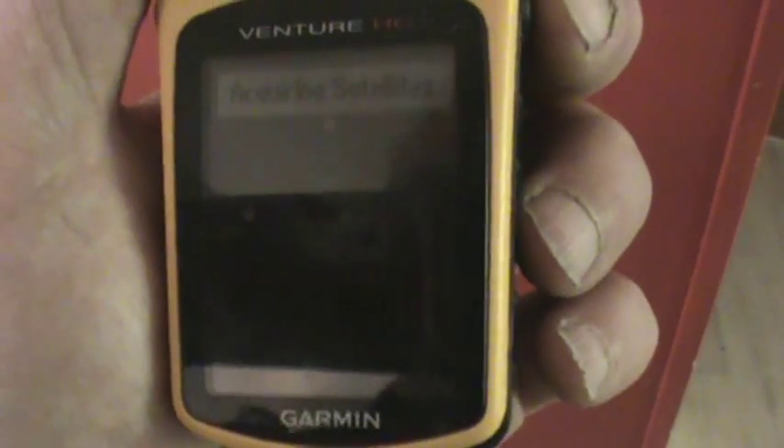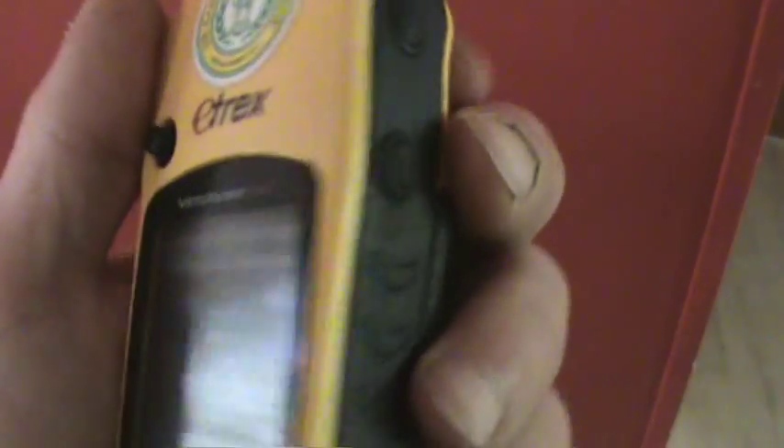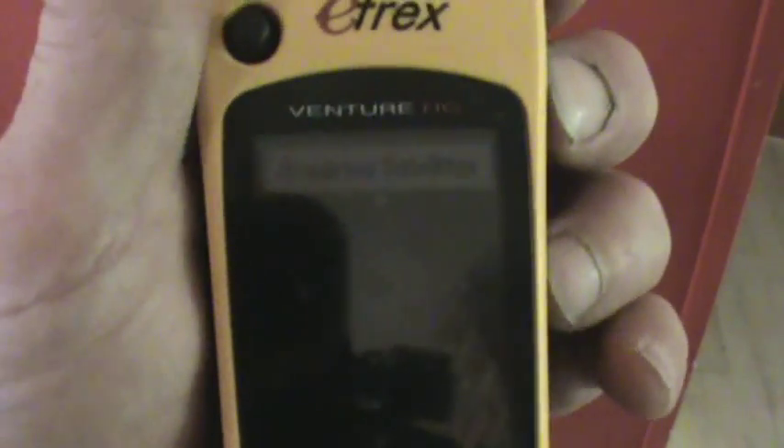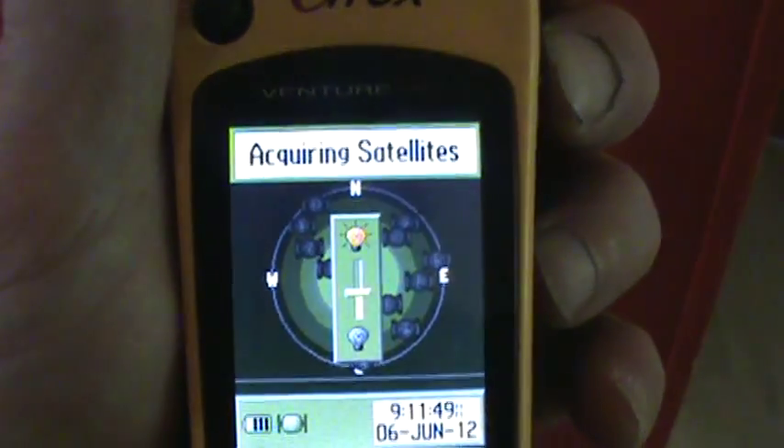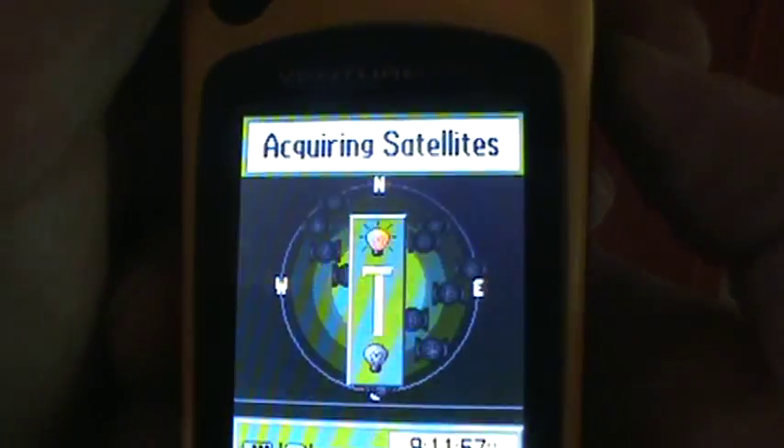You'll notice how the screen is darker. What you do is hit the off button lightly a couple of times and that will brighten up your screen. But if you hit it too often you end up making it not so bright.